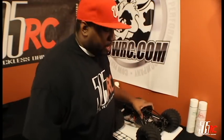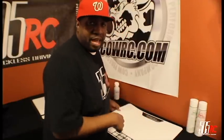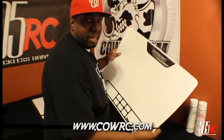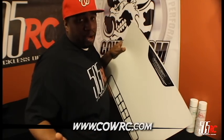YouTube, how's it going? It's N. White here, 505 RC, bringing you another great video. This one is a product review — what we have here is a brand new flat mat from Cal RC. This mat is awesome. As you know, if you know me already, I love Cal RC products.